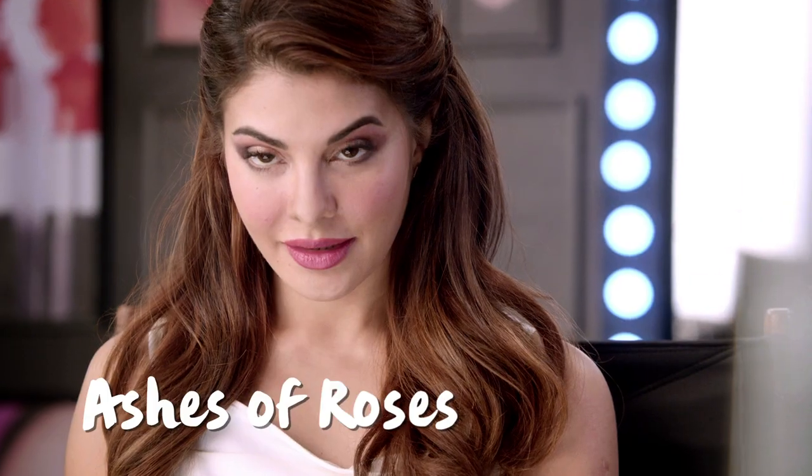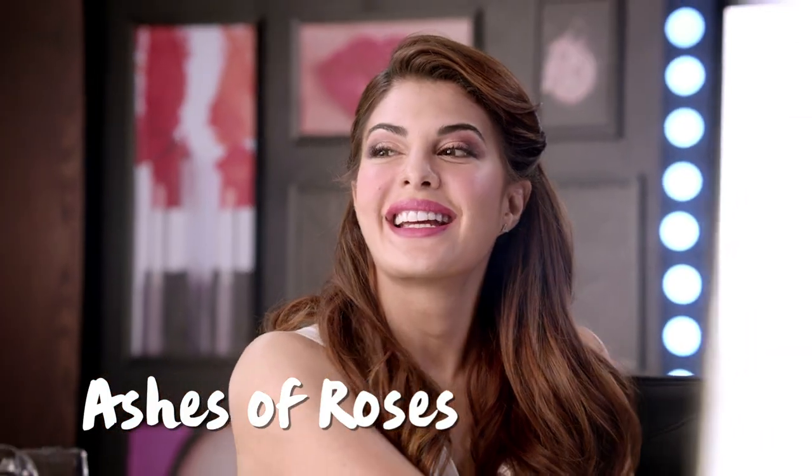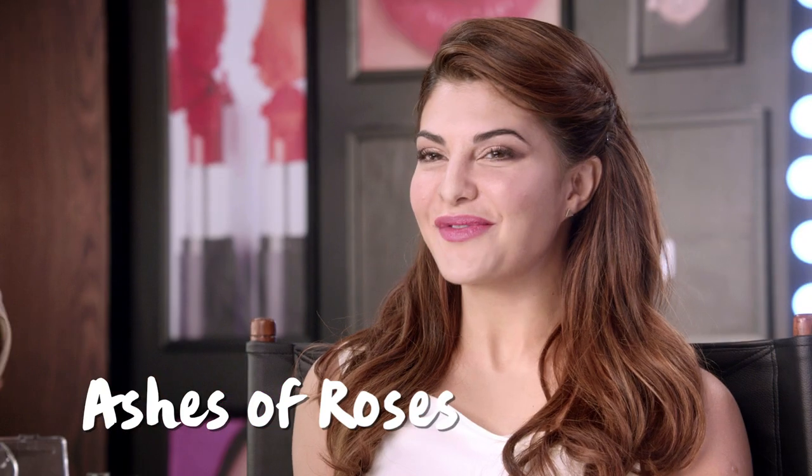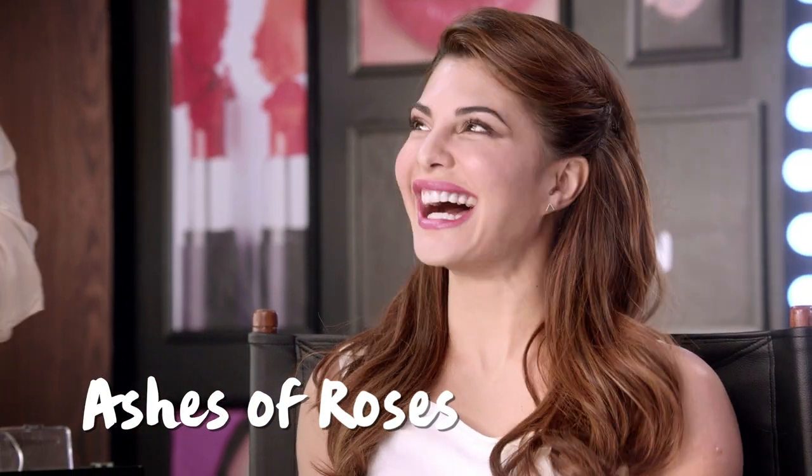This is the Ashes of Roses look, which is really fresh. It's really nice to wear in the afternoon, at a day party, and even going out for a romantic dinner — I'm ready for my date! It goes really well and it's really fresh. I hope you guys really enjoyed creating this look and thank you Jackie for sitting on this chair.